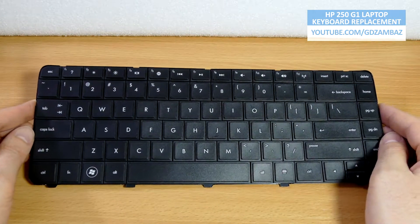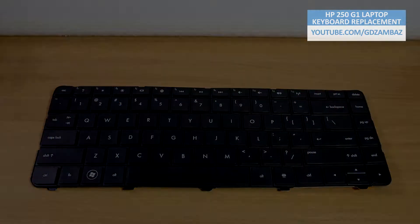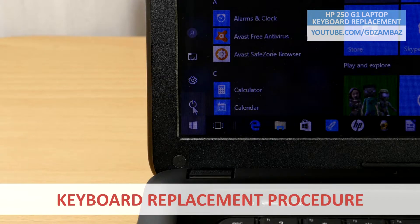Luckily, I managed to put it back in order. Now we are ready to do the replacement. Follow the next steps to replace the keyboard.